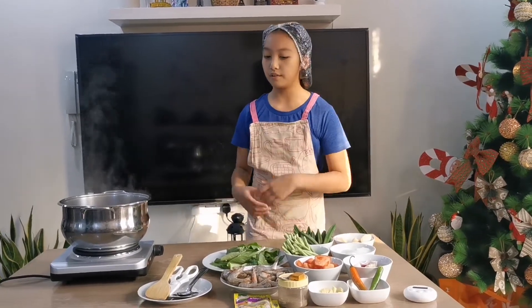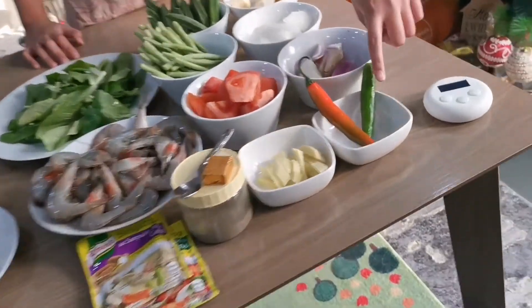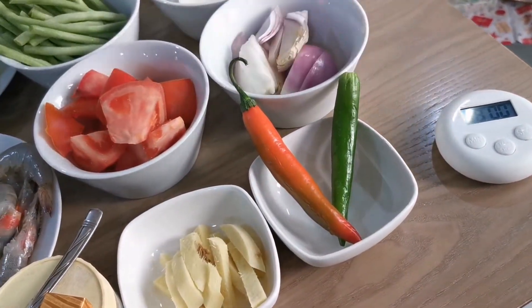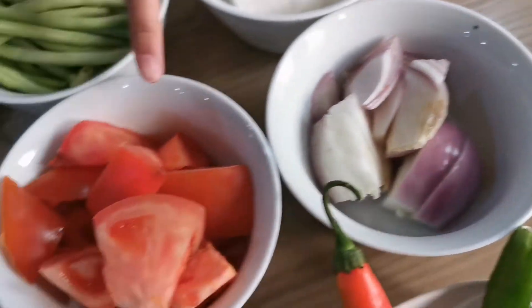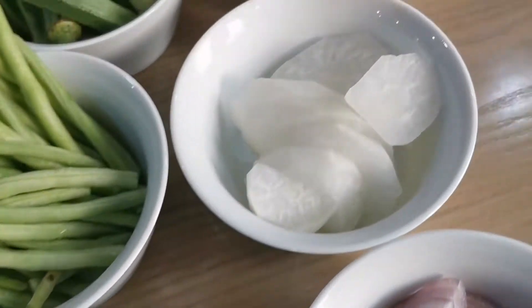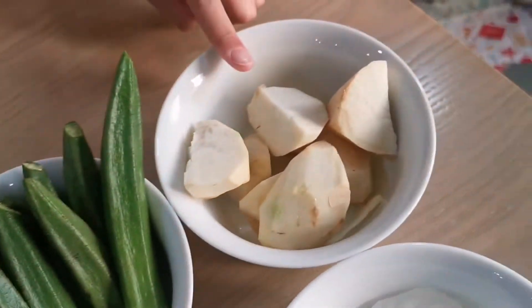We have all of the ingredients here and the materials right over there. You will be needing chili if you want it to be spicy, ginger, onions, red tomatoes, radish, string beans, okra, and gabi.